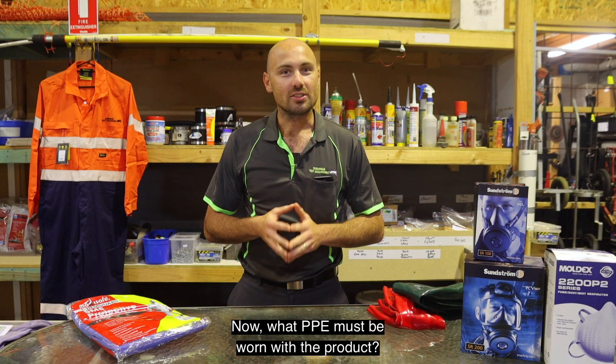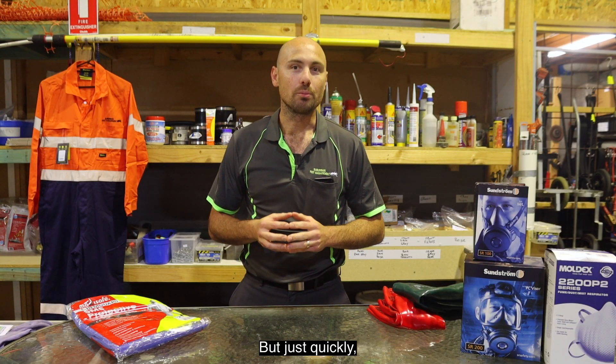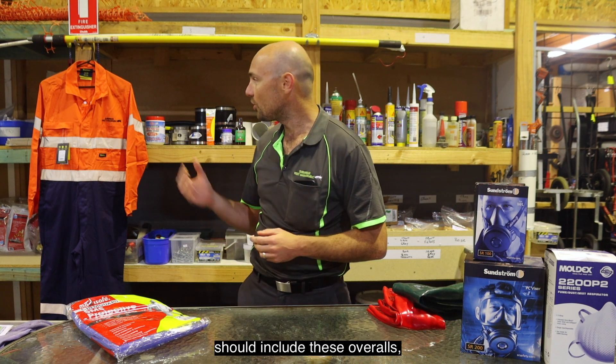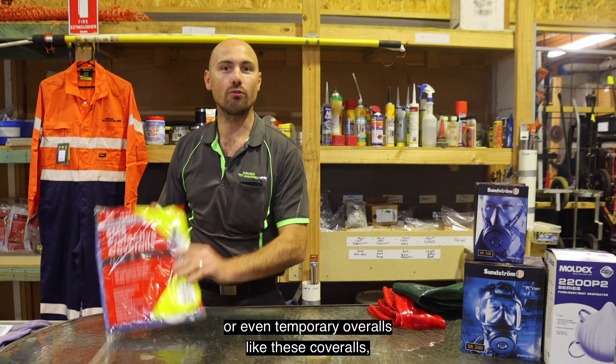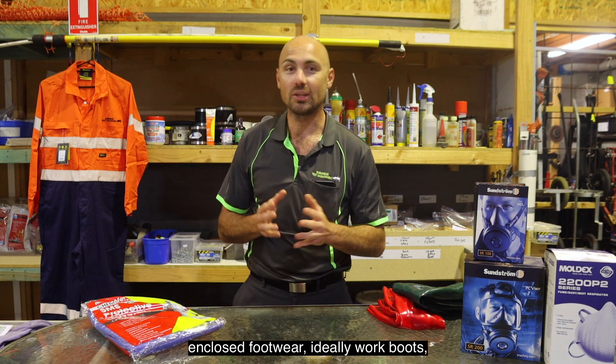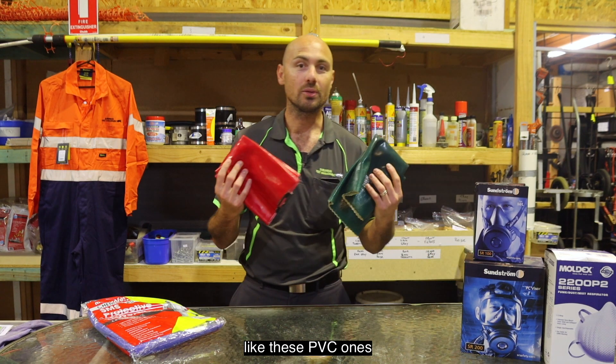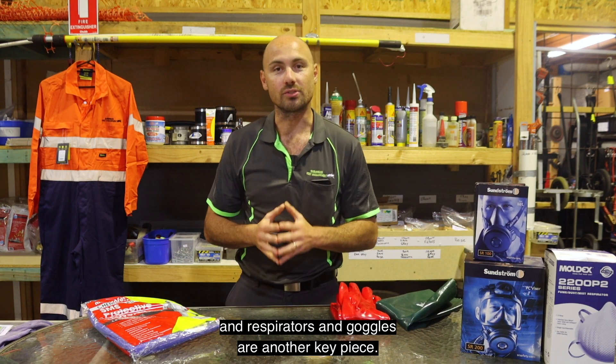What PPE must be worn should always be on the product label, but some PPE that we would typically wear as standard includes overalls or temporary coveralls like these, enclosed footwear — ideally work boots — a hat, impervious gloves like these PVC ones, and respirators and goggles are another key piece.